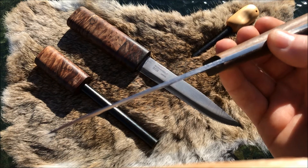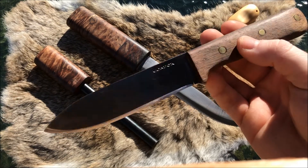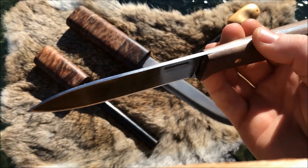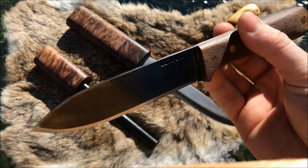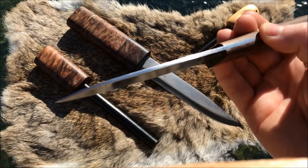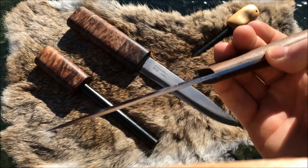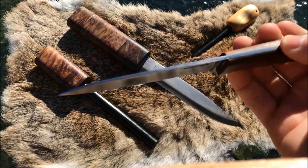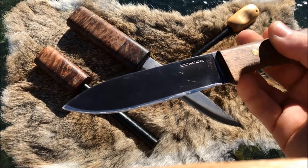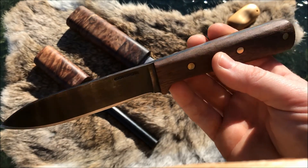The great thing about the Kephart is that because of that taper, if you're going to be doing things like batonning, it actually allows the steel to flex a bit more, especially with Australian hardwoods. That was the one thing the Bush Law had problems with — when used for hard batonning it actually bent slightly. So if you prefer to do harder work and you're going to be putting this knife under some stress, that extra flex is a benefit. If you're using hardwoods, especially dry hardwoods, then this knife is going to be more your cup of tea.